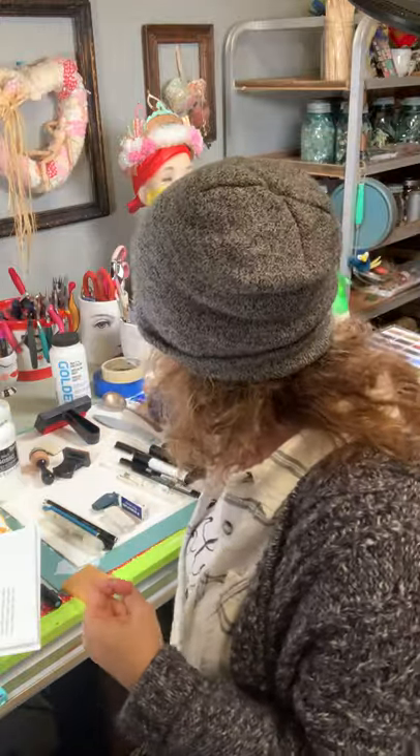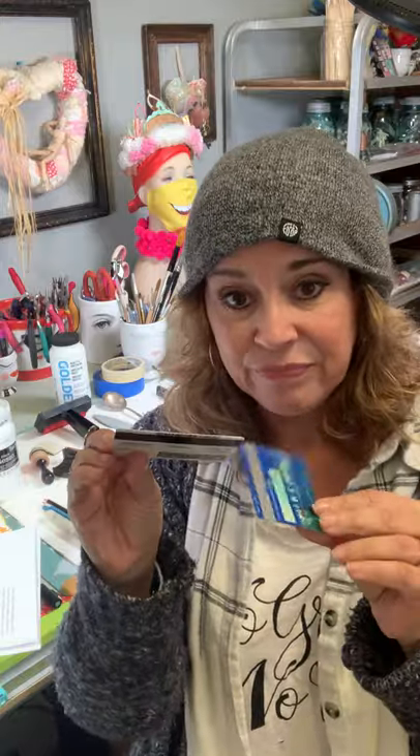Old credit cards and driver's licenses are great to spread gessos and modeling paste. These are just a great little palette knife substitute.